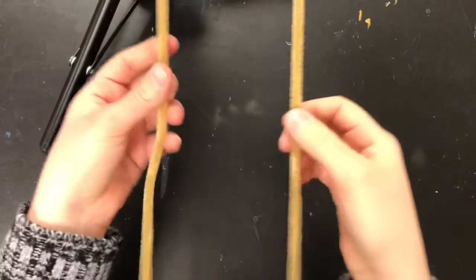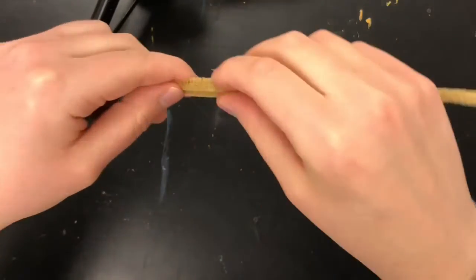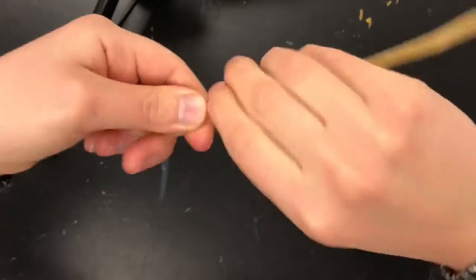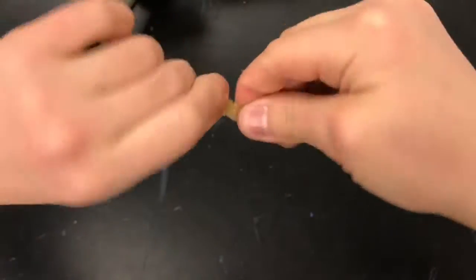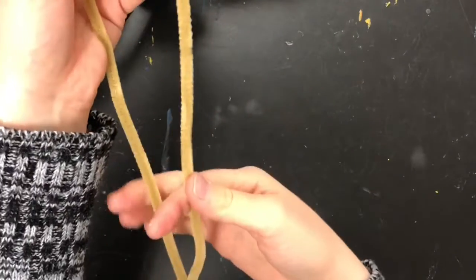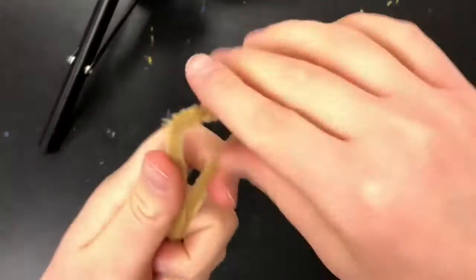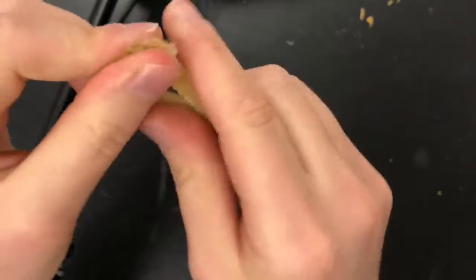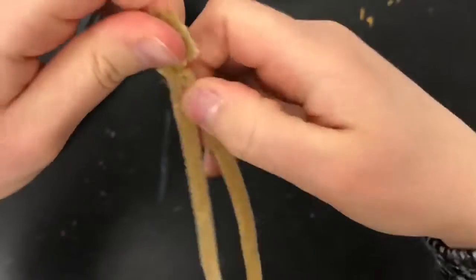For our worry dolls we're going to start out with two pipe cleaners and put them together to make one long one. Just line up the ends and twist the two pipe cleaners together so you're left with one extra long pipe cleaner. Now take that extra long pipe cleaner and fold it in half so the two ends are even with each other. Go up to the end where you twisted them together and make a little loop — pinch and twist so you have a little loop.